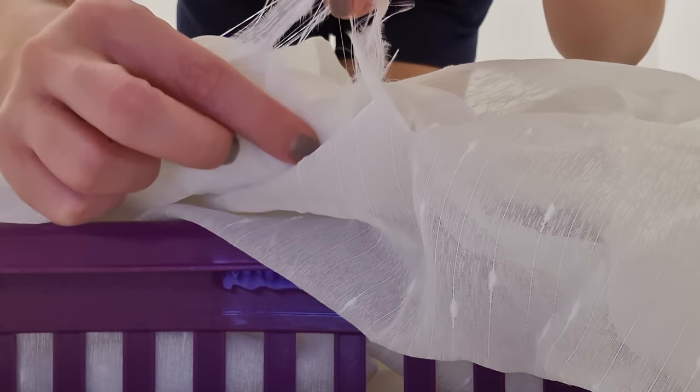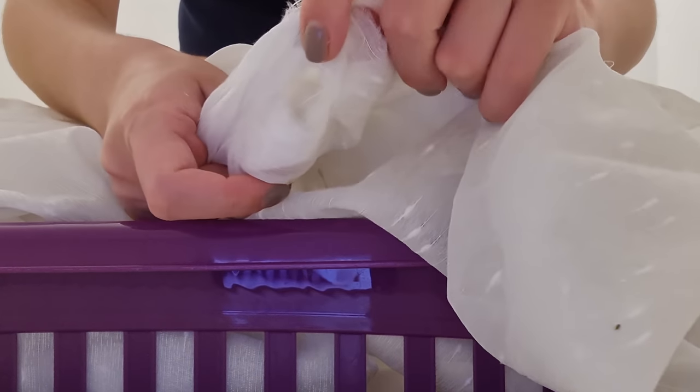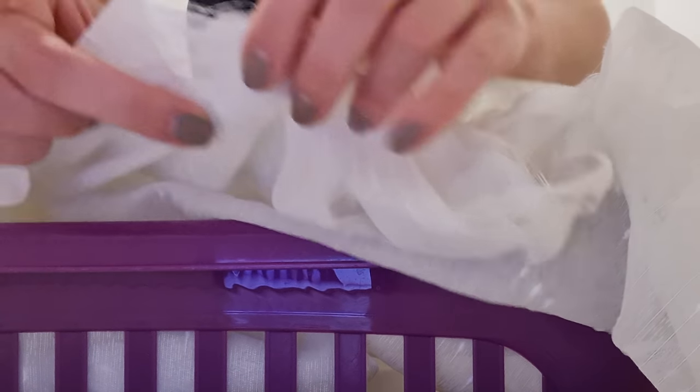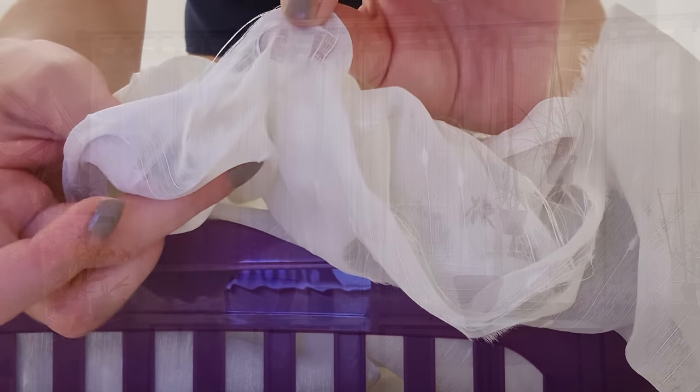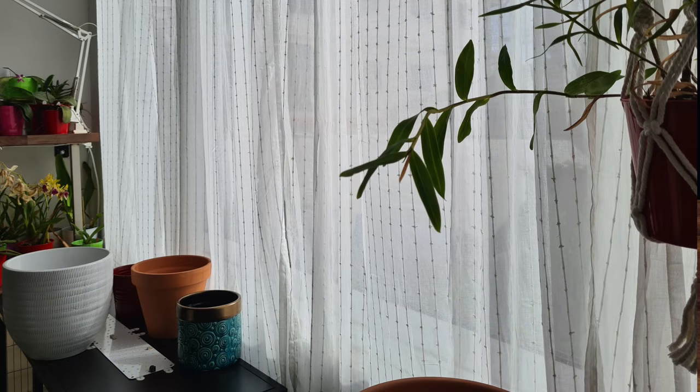So I thought, okay, I'm going to go to Ikea and get some curtains. But I didn't actually have time to go first thing in the morning. So for half a day, my plant room was exposed to direct sunshine through the window. Mind you, it is the middle of October.